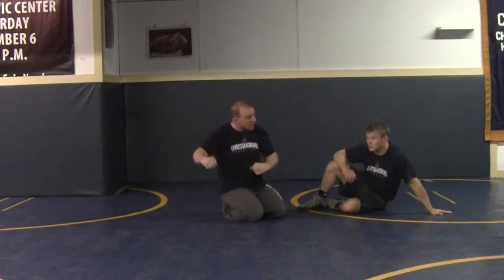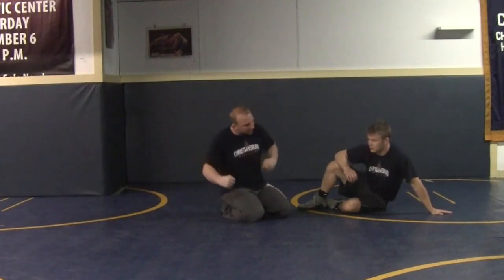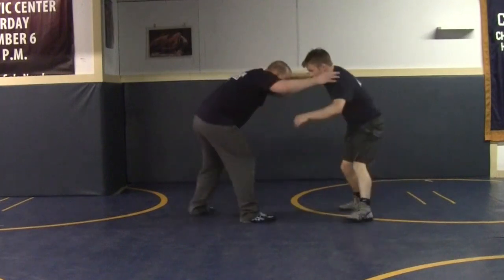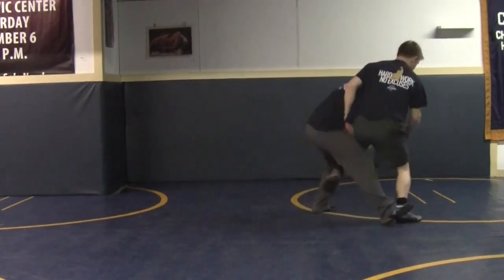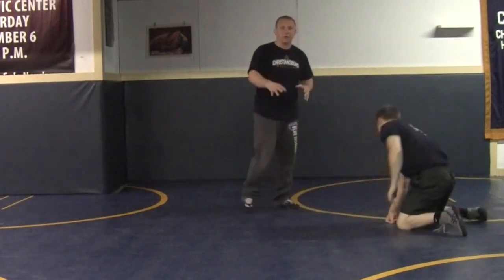Double leg — head drive across, plant them in the mat. High crotch, switch to double, head drive across, plant them in the mat. Single leg — we're coming up to our feet, we get our single leg, we're head driving down, crushing them, our knee ended up, crushing them in the mat, covering them.